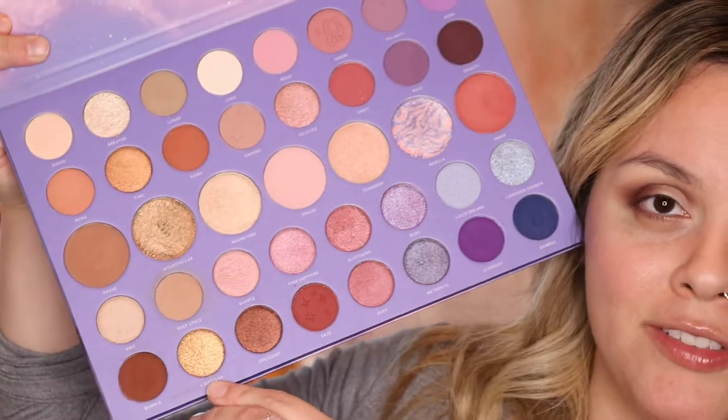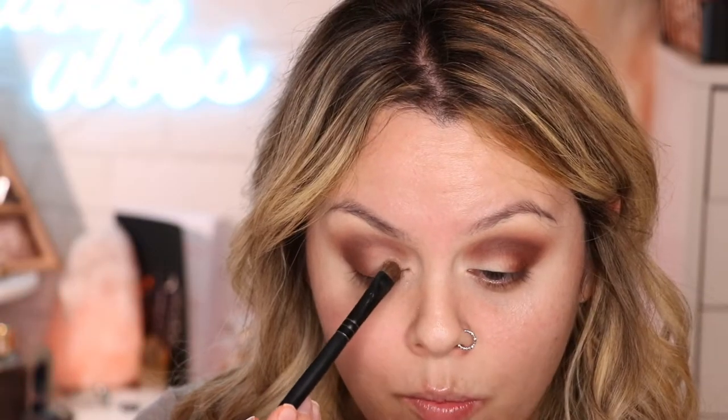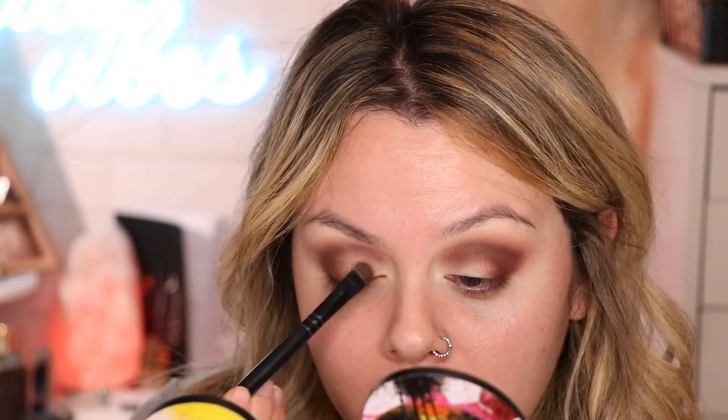With a flat eyeshadow brush, I'm gonna grab this color called Light Year and apply it where I have that concealer on the lid. It actually wasn't popping off with the brush like I expected, so I'm gonna use my ring finger instead. Look at the difference between how it looks on my finger versus what was applied with the brush — it looks chunky with the brush. Let me try with the finger... oh my god, already I can see a difference! It applies so much better with your finger.